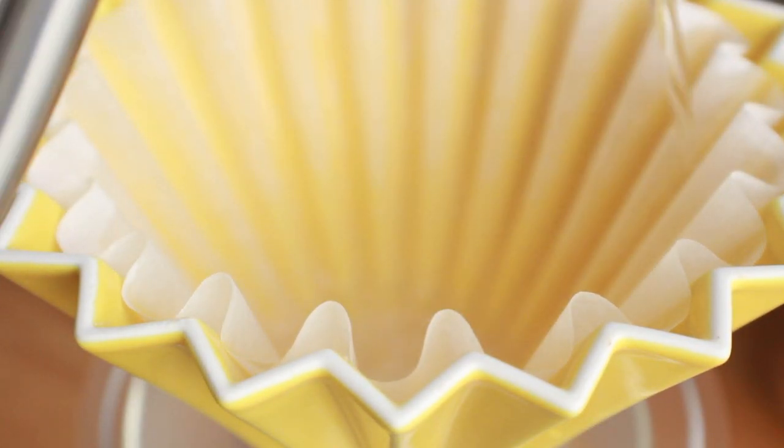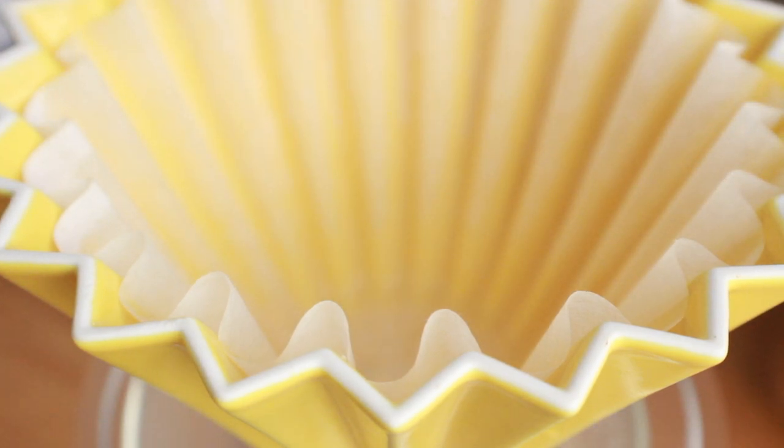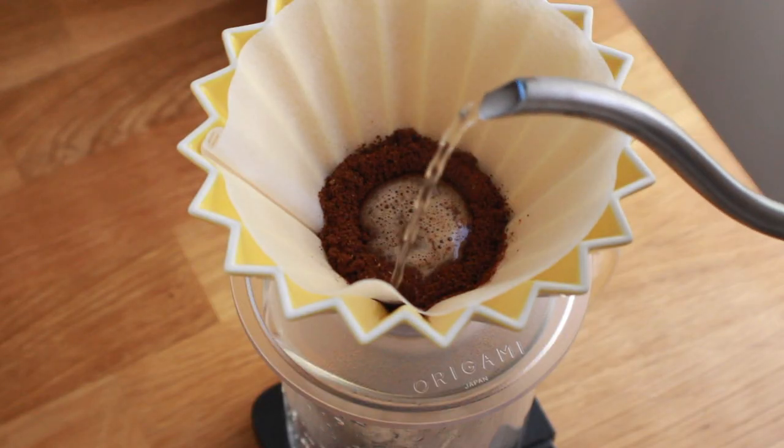The waves prevent the filter from sticking to the dripper and slowing the drawdown. In my experience, V60s tend to lean more into higher clarity cups with more pronounced acidity and slightly faster brew times. On the other hand, the Kalitas tend to extract denser, milder coffees with a little bit longer brew times.